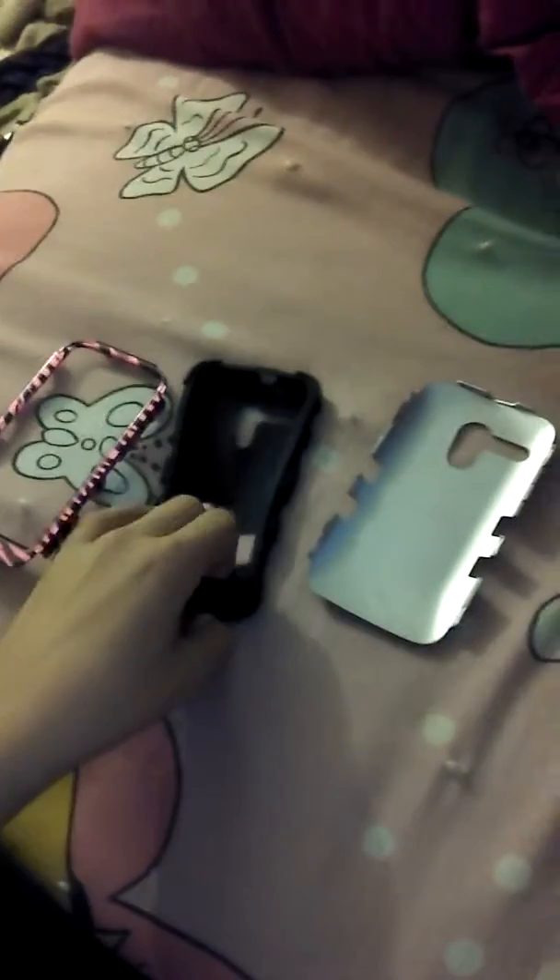So this is the first case, and it's actually in three pieces. Here are the three pieces — there's the frame, there's the middle part, which is actually a squishy part, and then there's the back of it.